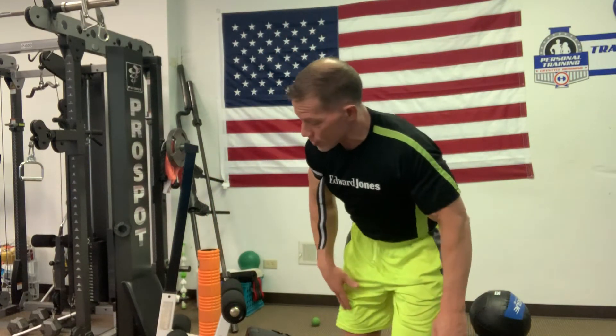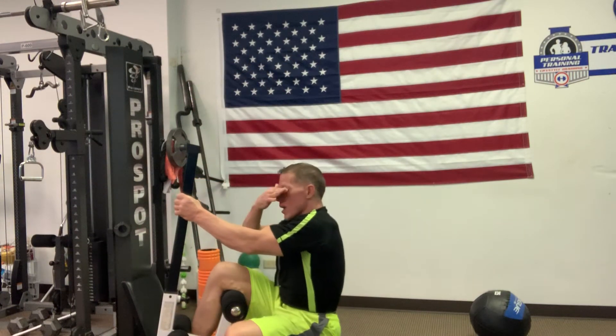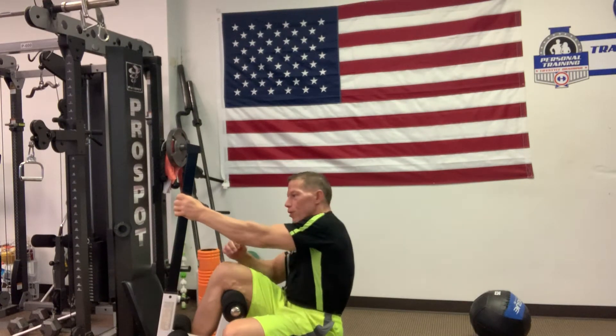With that being said, it's always fun to work the abs. So here we go. This is a version — most people go too fast and they do too many. Slow it down, feel it in the target area. It's just a mild decline, a little bit below mild. I'm going to do three different versions.